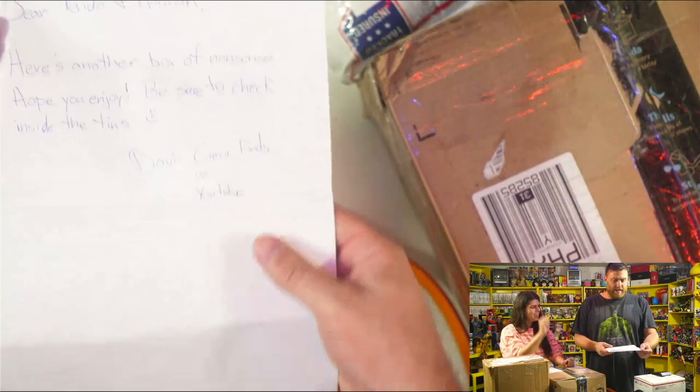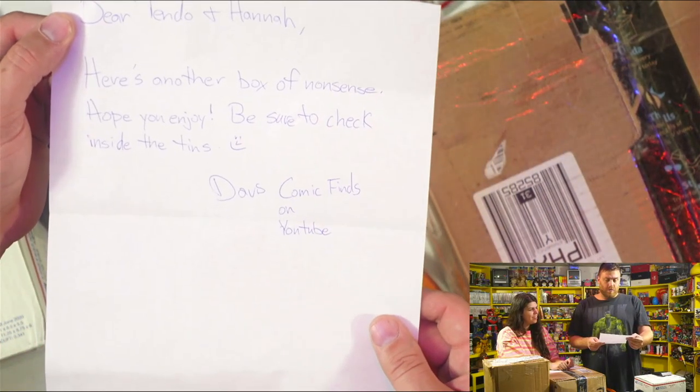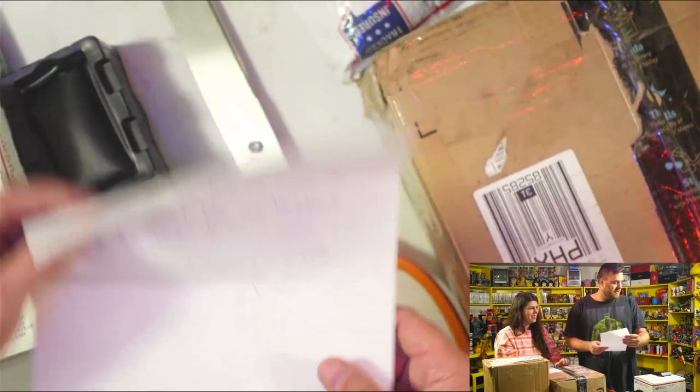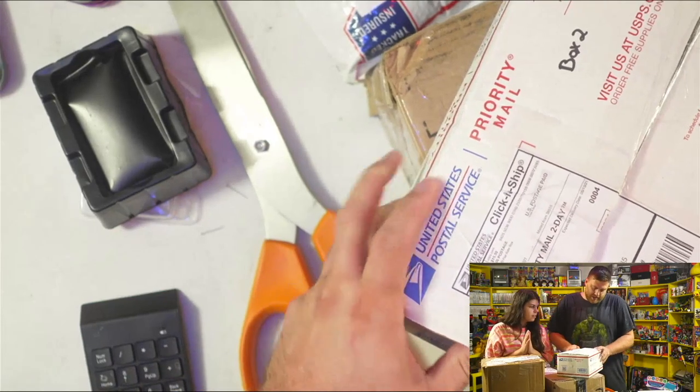Let's read the note real quick. Dear Tendo and Hannah, here's another box of nonsense, hope you enjoy. Be sure to check inside the tins. Davis Comic Finds on YouTube. That's awesome. I can't wait. I get giddy every time I do this. Whenever the video is over, I just go sit and play with trading cards all day. Alright, box number two from Dustin.